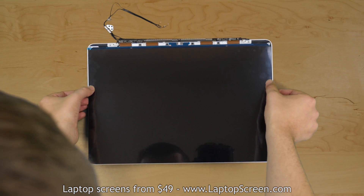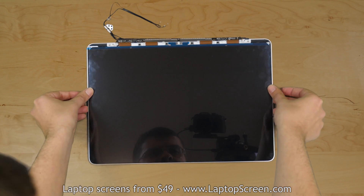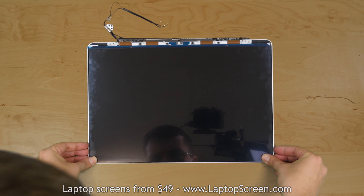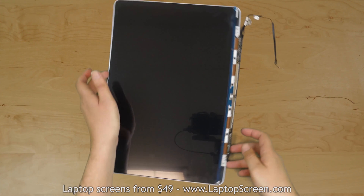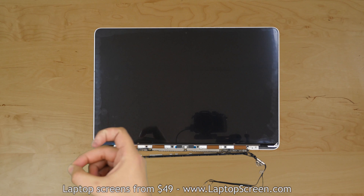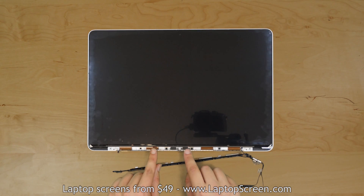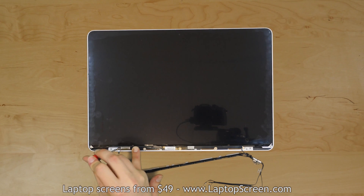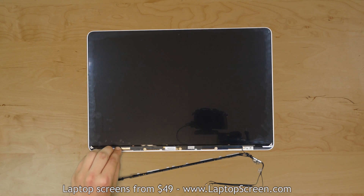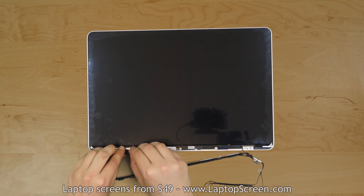Carefully align the bottom edges of the LCD with the back cover and lower the new LCD onto the adhesive, making sure it is aligned with all the edges. Firmly press around the perimeter of the screen to catch the adhesive. Remove the adhesive protector from the bottom edge of the LCD matrix. Bend the LCD driver in place and secure it with two screws, one on each side. Carefully reconnect the backlight connector. Plug in the video cable into the LCD driver and secure the connector's bracket.